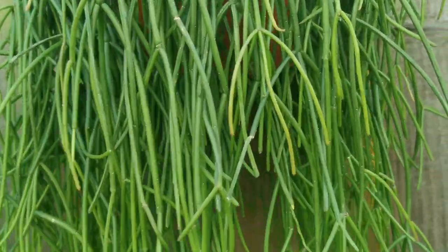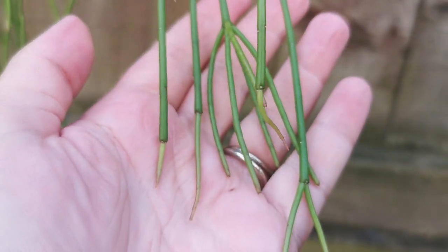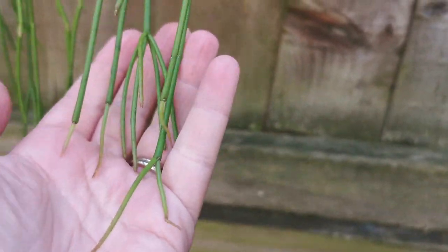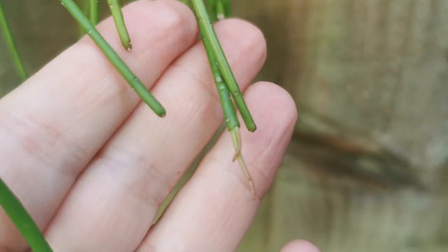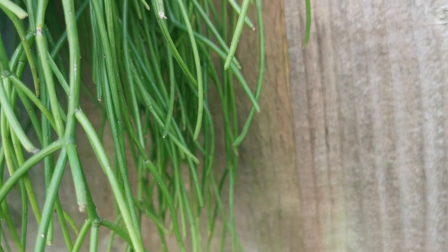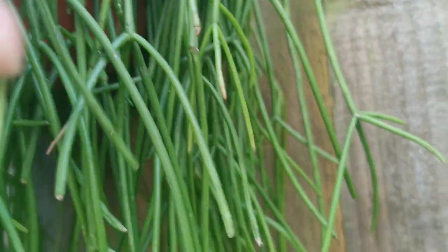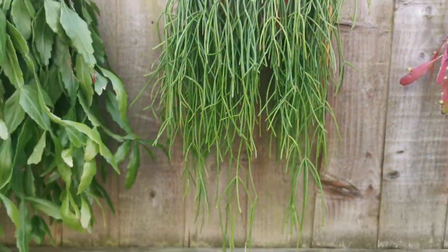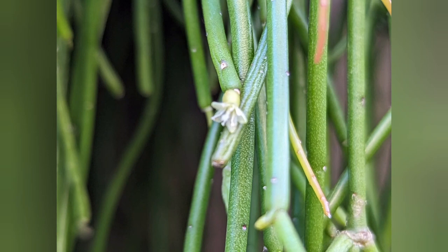Here we've got Rhipsalis baxifera shafari — it's a funky-looking epiphytic cactus with long stems, and it flowered for me as well. It's a new addition and I'm really pleased that it bloomed. Only a few flowers, but I'm still pleased — they are typical baxifera flowers.